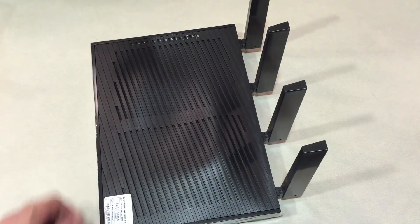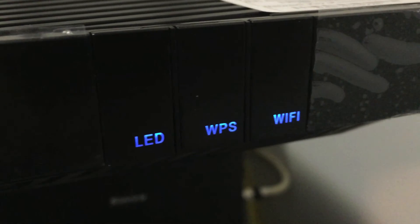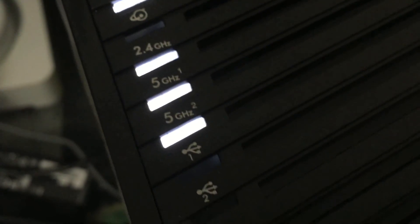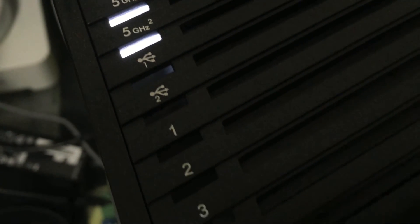Unless you're using Time Machine on a Mac. Here's just a quick look at some of the lights on the router itself — the LEDs showing what's operating. Amber lights on the LAN ports mean 100 megabits or slower speeds, while white means gigabit speeds. The antennas also have some blue lights at the top.